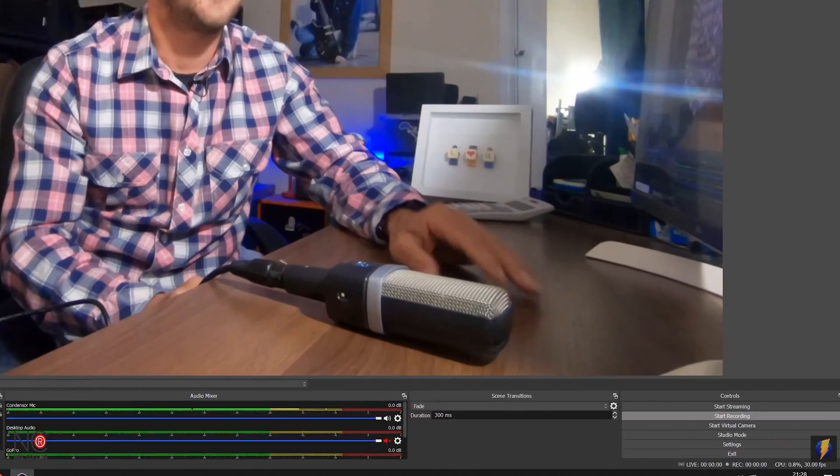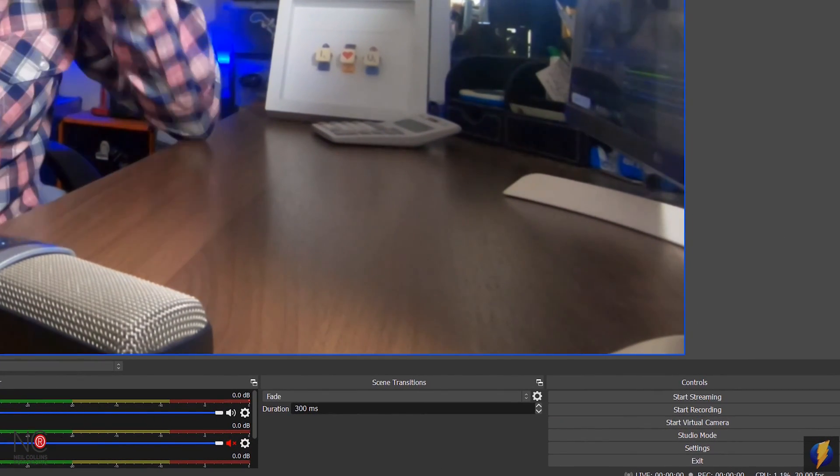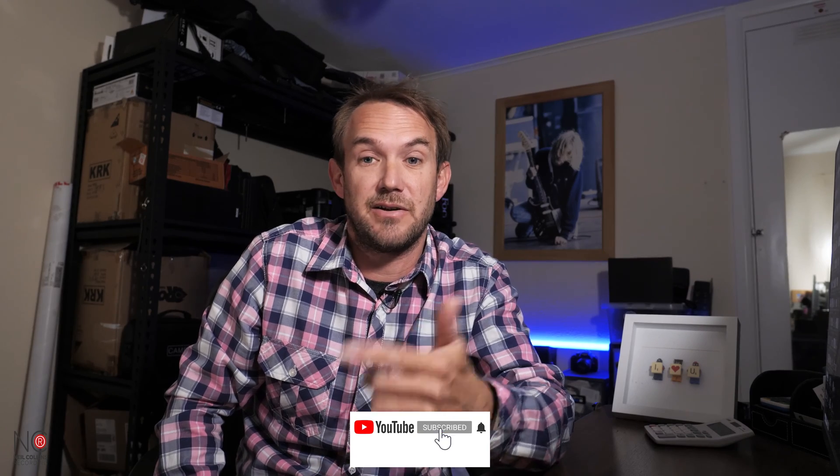Now the audio from the condenser microphone should be synced with the video from the GoPro. Let's record a video to verify — go to Start Recording and check that the microphone is providing audio in sync with the GoPro video. Go to Stop Recording, then File > Show Recordings, find the most recent one and check the audio matches the video. And there we have it — nice crisp audio from the condenser microphone to go with the GoPro video.